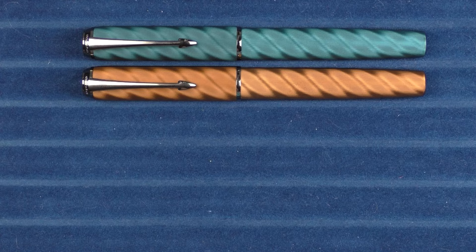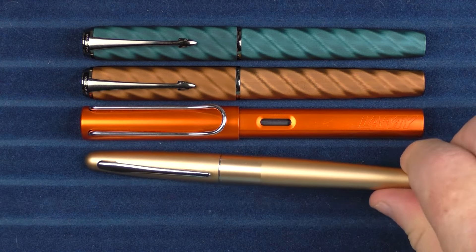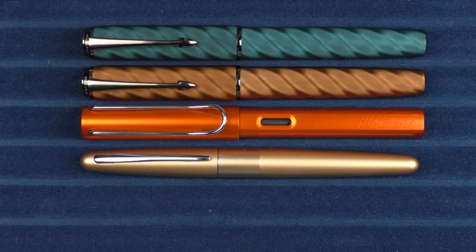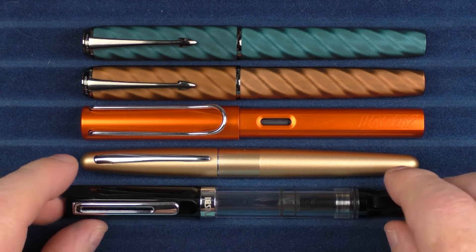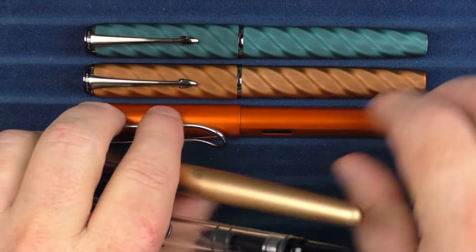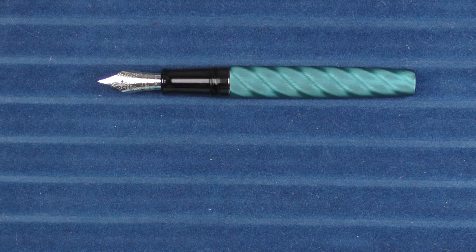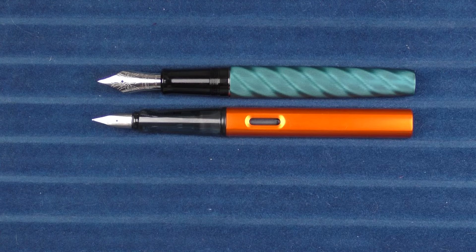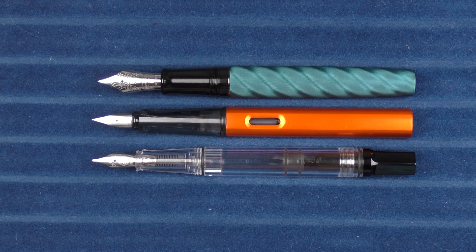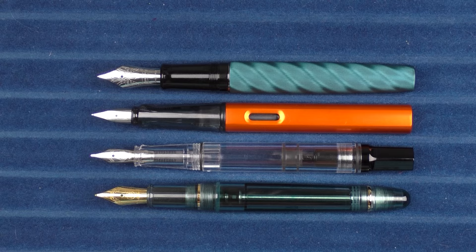In regard to some other pens, here it is with a Lamy All Star and a Pilot Metropolitan. And then finally, here it is with a TWSBI Eco. In regard to some uncapped comparisons, here it is with that Lamy All Star, and here it is with the TWSBI Eco, and then finally here it is with that Asvine V126.